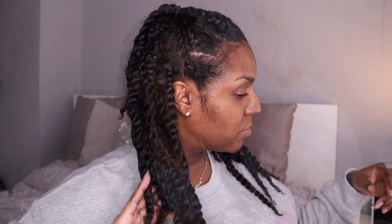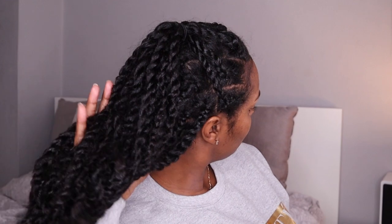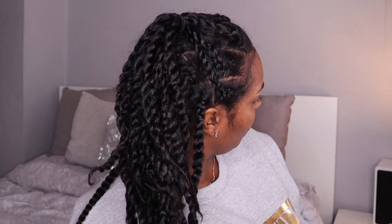Hey guys and welcome back to my channel. Today I'll be showing you how I refresh my juicy twist protective style. If you haven't seen that video yet, check it out — I'll leave the link in the description box below. This is what my twists are looking like two weeks in, and after I refreshed them.